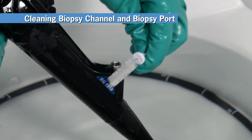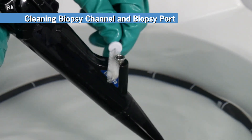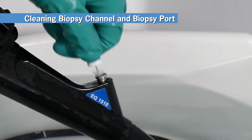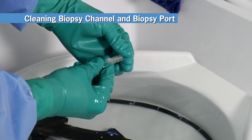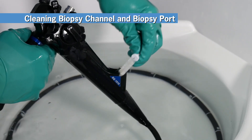Next, clean the biopsy port using the valve control body cleaning brush. Make sure you thoroughly clean the outside and inside of the port. Remove the brush from the port and inspect the bristles for debris. Remove debris with your gloved hand. Repeat the steps as necessary until no debris is collected by the brush.